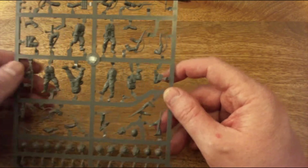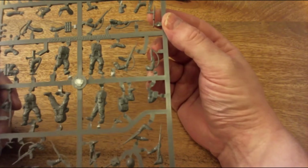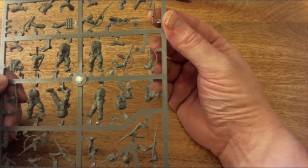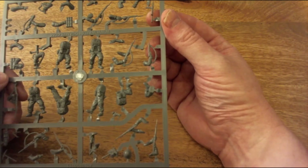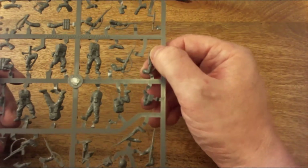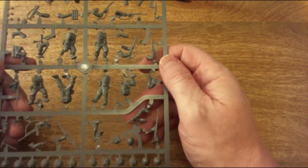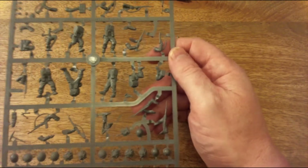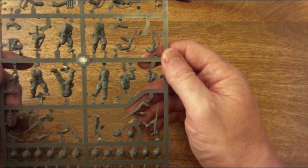Looking at the Sten gun on here - this is the Mark 2 version. There was a later Mark 3 version with an enclosed barrel, but these all look like Mark 2s. I'll have a look on the other sprues just to see if there are any differences, or whether everything on the sprues is the same for each one.